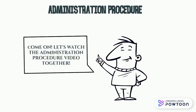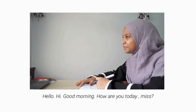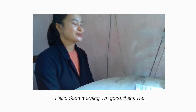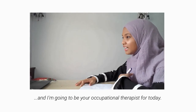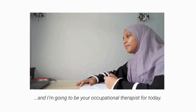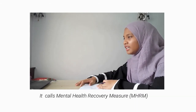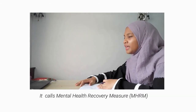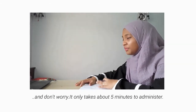Now, let's watch the video. Hello, good morning. How are you doing? Hello, good morning. I'm good, thank you. My name is Farisha, and I am going to be your occupational therapist for today. For your session, I'm going to conduct an assessment called the Mental Health Recovery Measurement. Don't worry, it only takes about 5 minutes to administer.